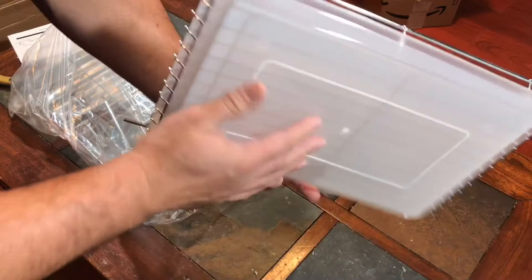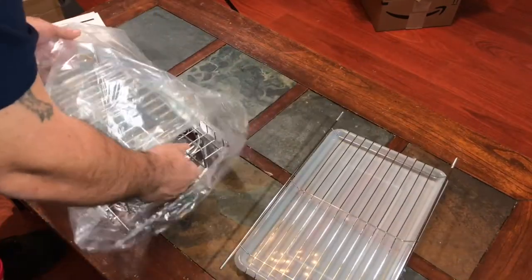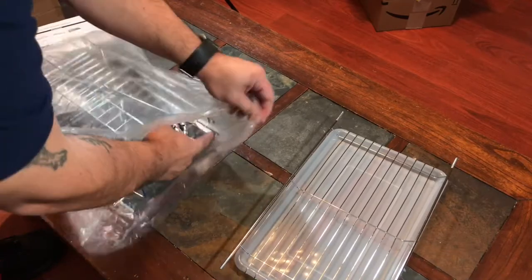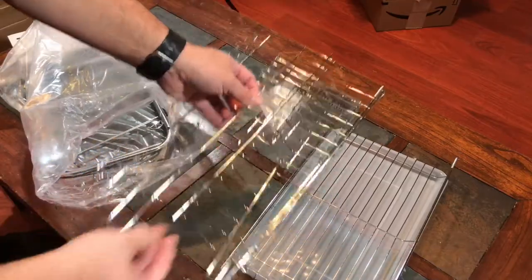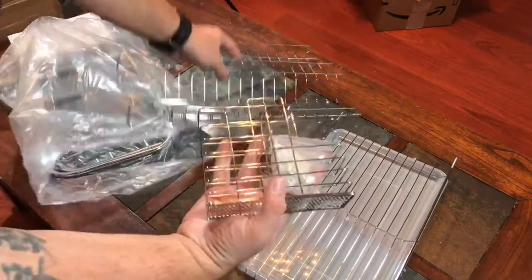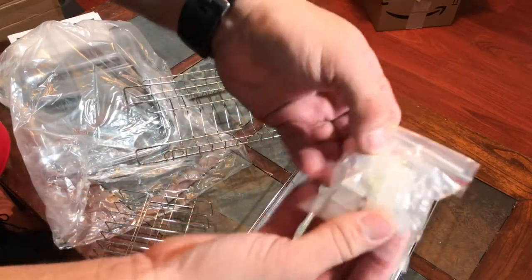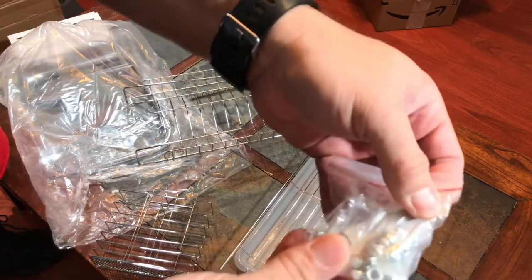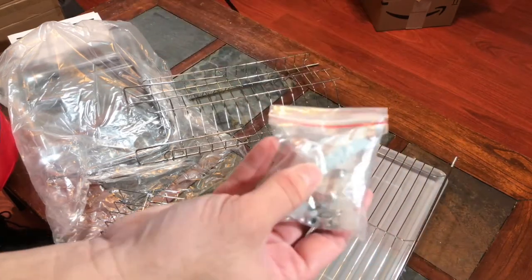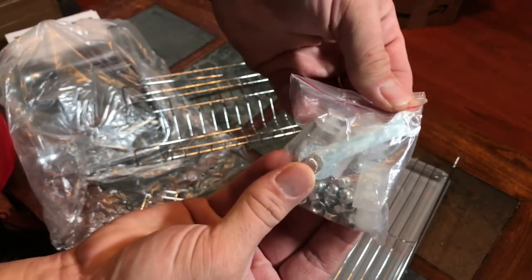It has a little slip-out tray to catch the water, which is nice. Some more parts. Comes with a little parts bag. Looks like it comes with a little tool, some nuts, and some other hardware. Hopefully you can see that. So it comes with the tool you'll need to put this together.